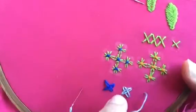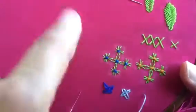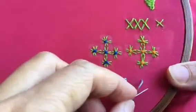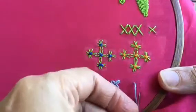Welcome back to my channel viewers. Again, a very simple stitch that can be worked very fast. You can use it as an independent motif. So you basically do the basic cross.